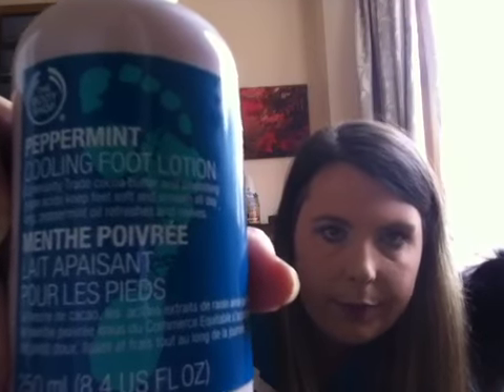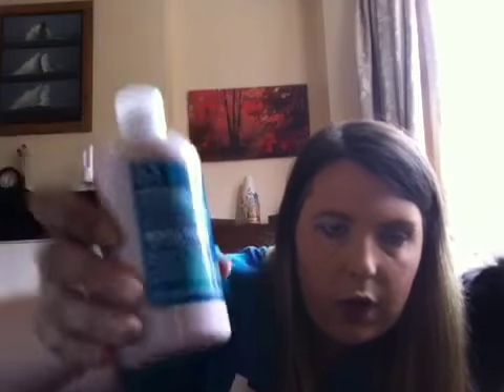Next item is Peppermint Cooling Foot Lotion with community trade cocoa butter and soothing grape acids — keeps feet soft and smooth all day long, and peppermint oil refreshes and revives. I've not used any of The Body Shop's foot products before. I have used Sanctuary's Foot Scrub and that was good. I'm thinking the peppermint in this will really cool your feet after a long, hard day.